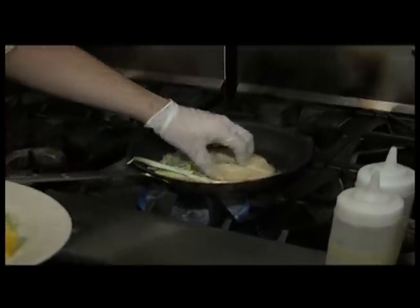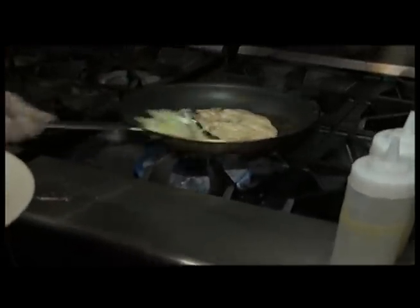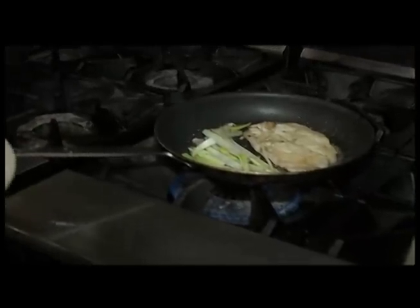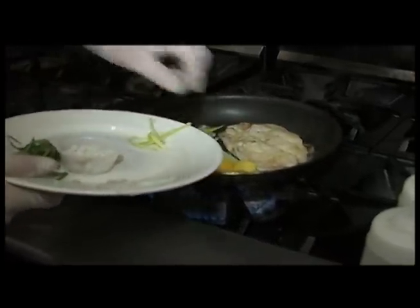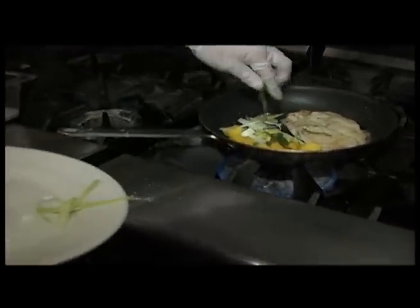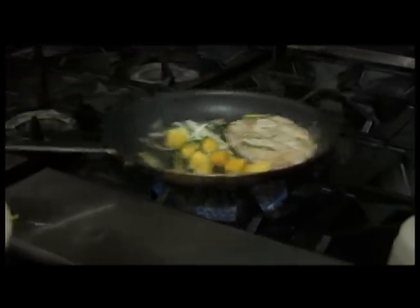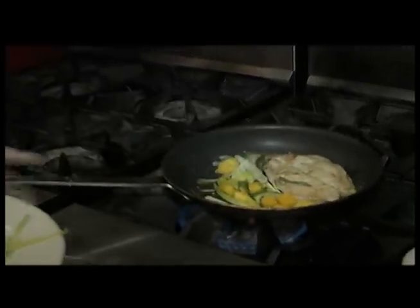Add the leeks — the garlic is to help keep away the vampires, right? Soften the leeks again. It's a quick dish, really quick, just a couple of minutes. Then the mangoes and the mint. Just gives it a really nice, fresh flavor. It also makes it very colorful.